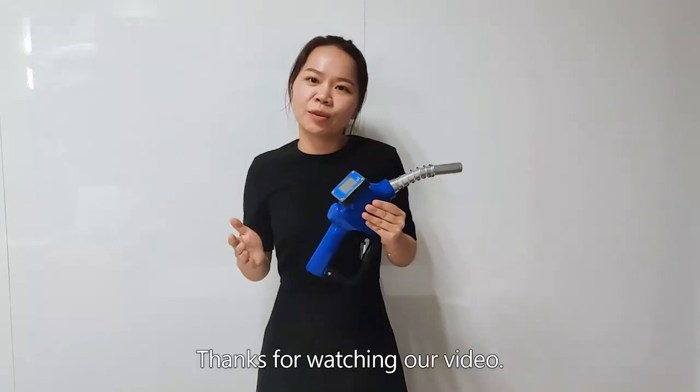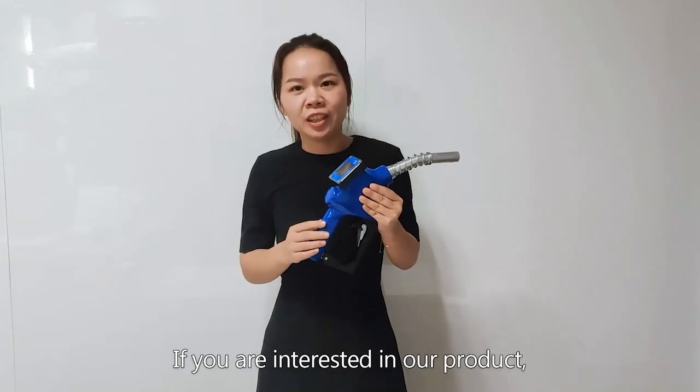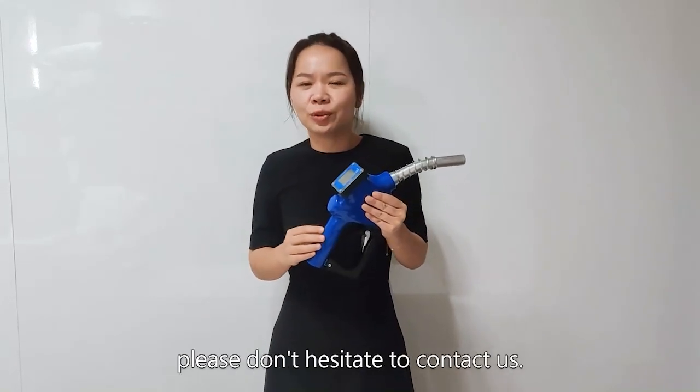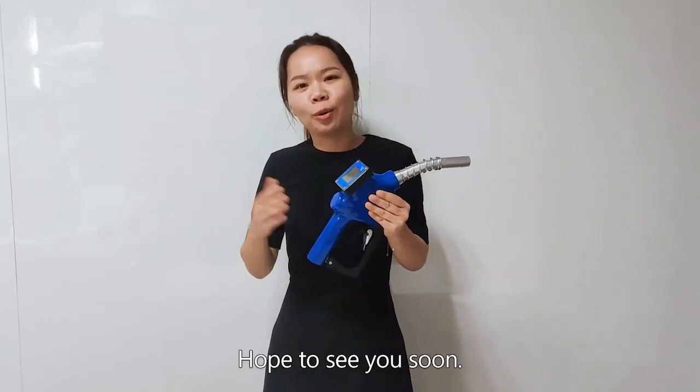If you are interested in our products, please don't hesitate to contact us. Hope to see you soon.